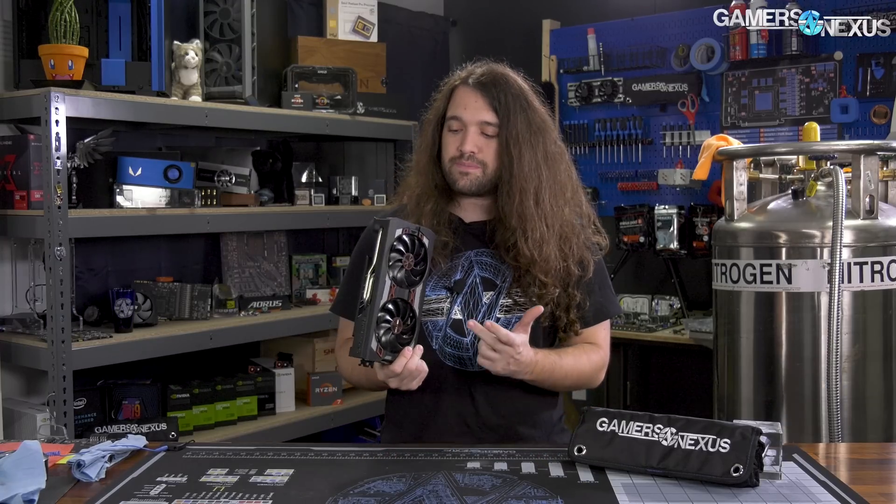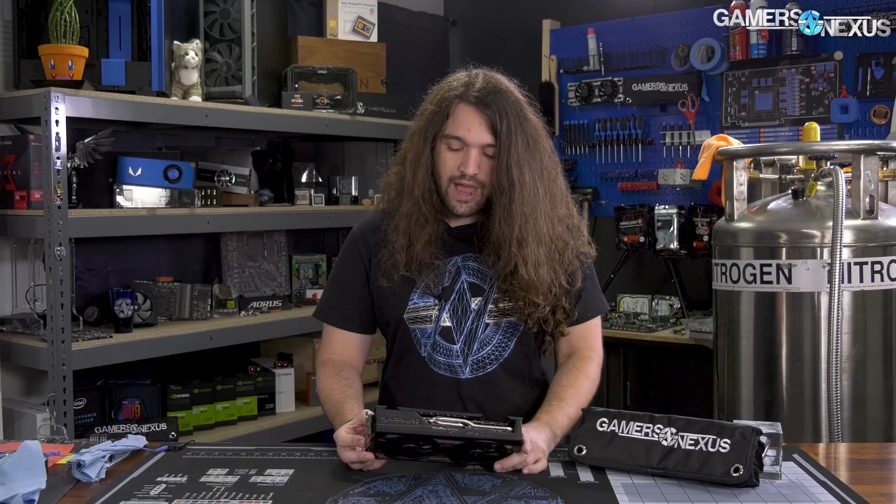We have no problem recommending this particular version of the 5700 XT. We haven't tested other 5700 XT partner models yet, but the Pulse is in territory — about $10 more in theory than the reference price. It's good enough that any further gains might not really be meaningful. So today we're going to take it apart and see what it looks like underneath and how the cooler is connected.